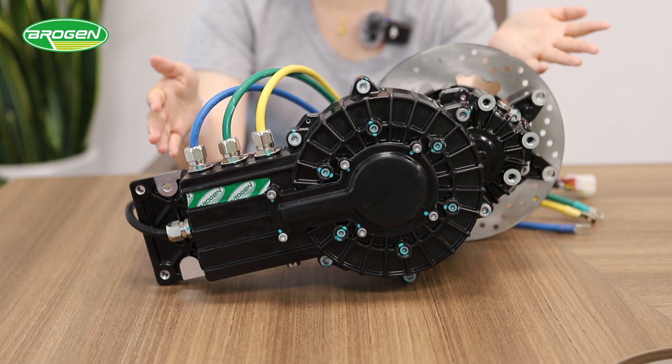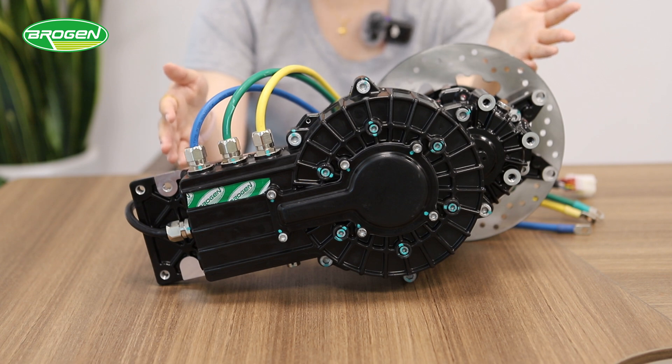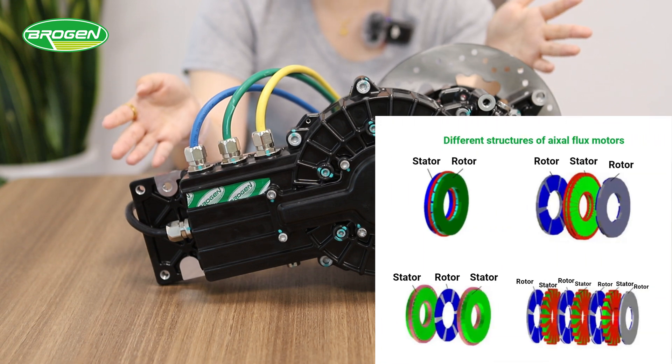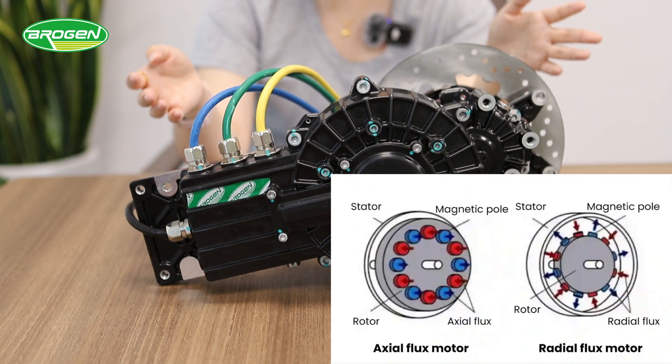As we have discussed in the videos before, the exoflux motors differ from a radial flux motor in that its magnetic flux direction and axle with current carrying conductors are arranged radially. Both the stator and rotor cores have a disc-like structure.